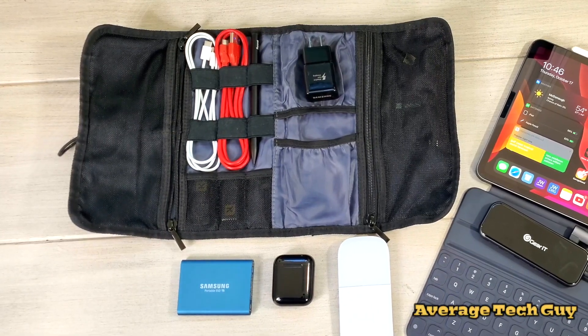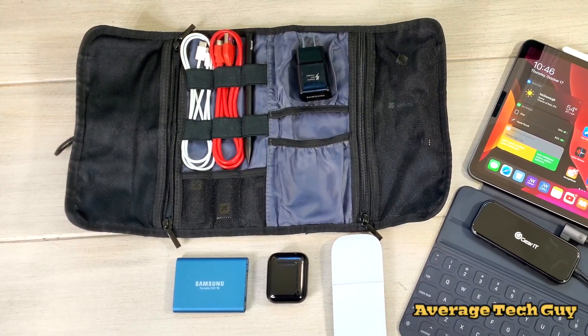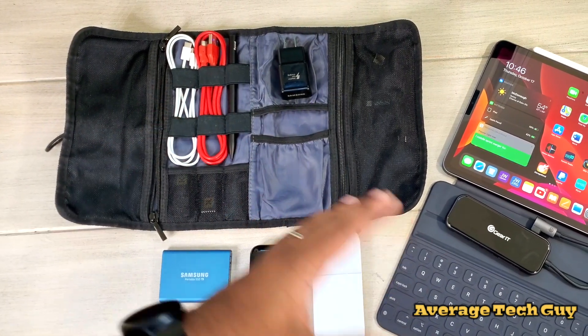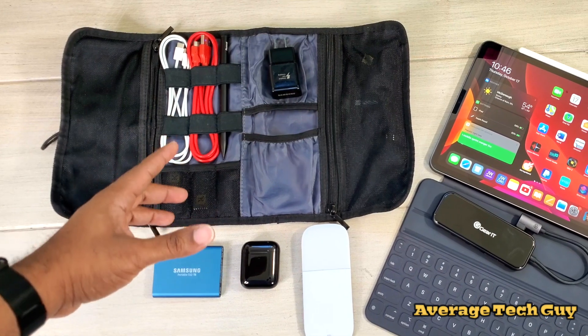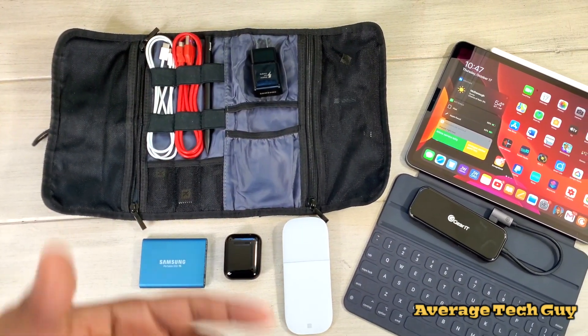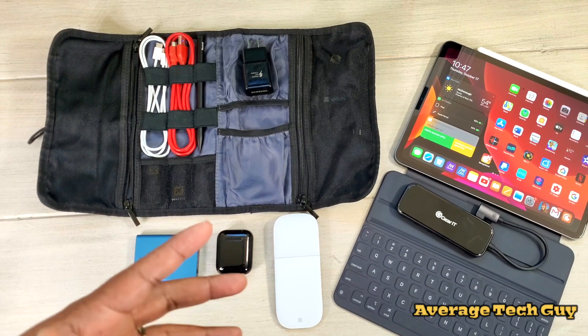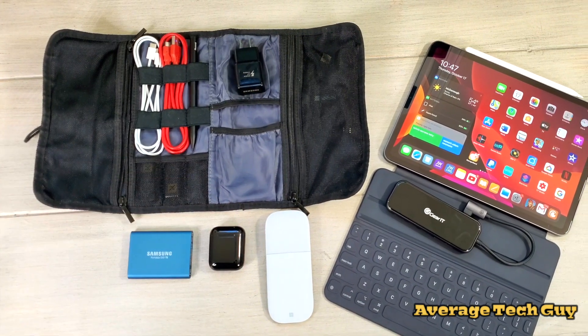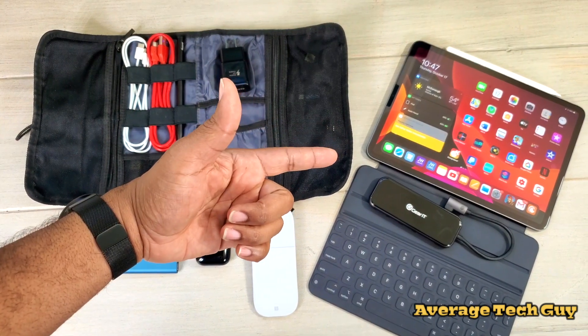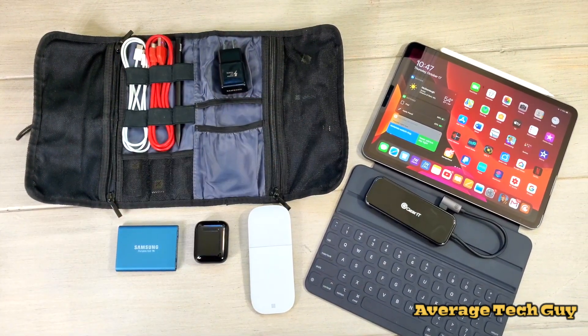What's going on guys, Average Tech Guy here. Today we are back with another video. Most of the things in here you've seen — I've done reviews on all this stuff before — but I keep getting the question: what do I carry on a daily basis and how do I carry it? So this is going to be my most minimalistic setup for my iPad Pro and iPadOS. Let's check it out.